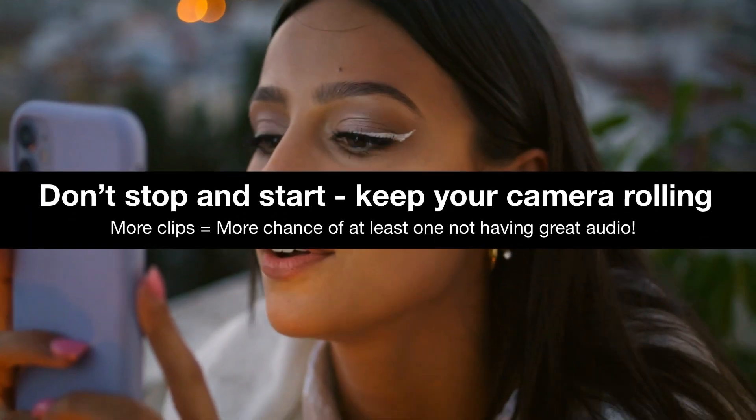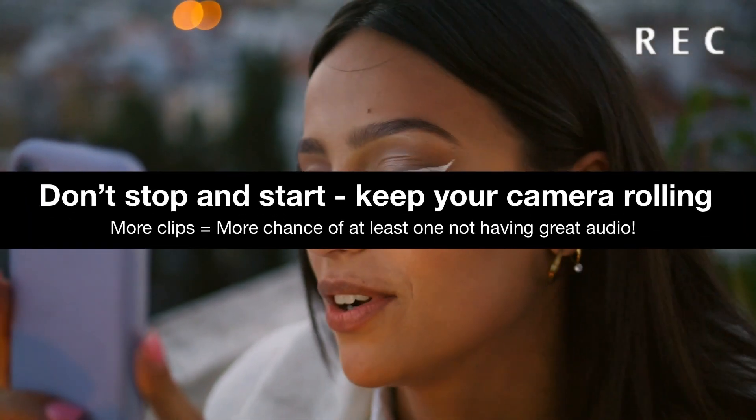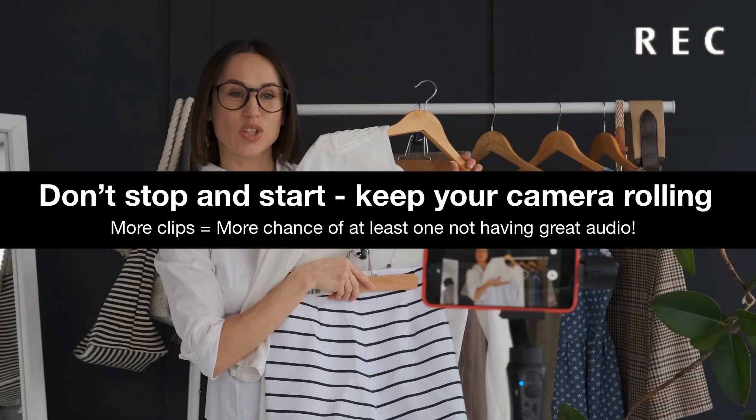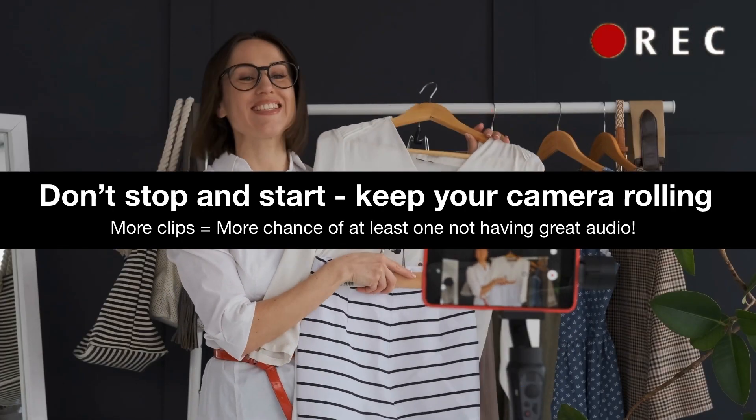Now this works great if we have clean audio from every clip on every camera that we're working with, but there are some things that can make it a little bit more difficult for LumaFusion to find the perfect match. First up, you might run into difficulties if you're stopping and starting your camera a lot, because some of your clips might not have identifying audio — so try not to be too trigger happy on that record button.